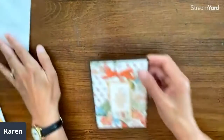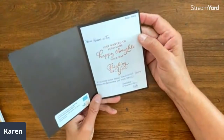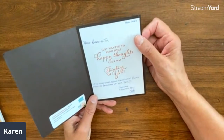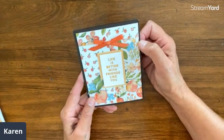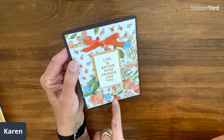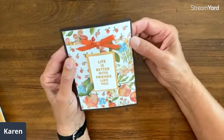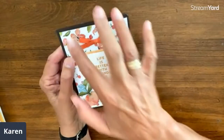We have a card from Cindy Cunningham from California — 'Life is better with friends like you.' How cool is that, just sending happy mail! I always notice fun paper — we have strips at the bottom and at the top, a combination of two different papers. Beautiful card!